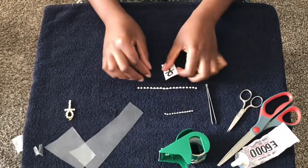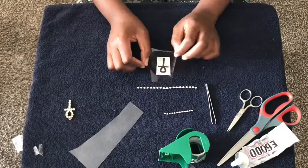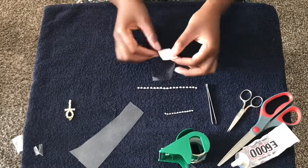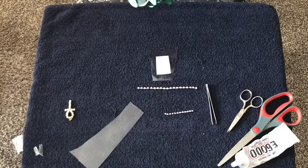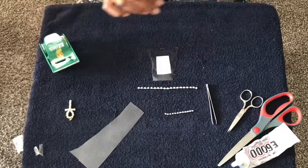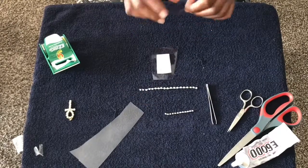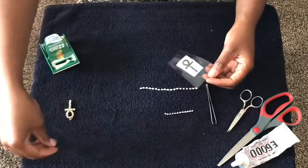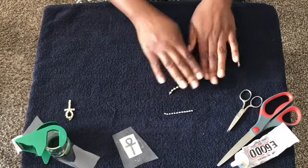First thing you want to do is take your piece of vinyl and a piece of paper — we are going to tape the ankh face-down onto the vinyl. Then we're gonna flip that over and just set it to the side.